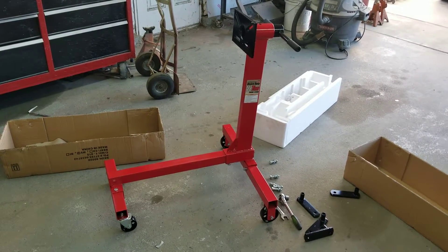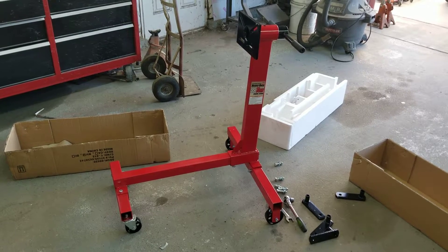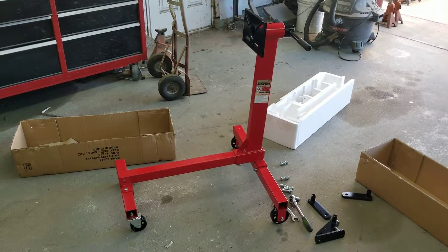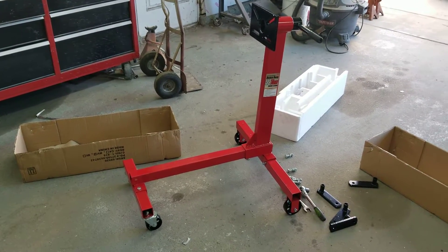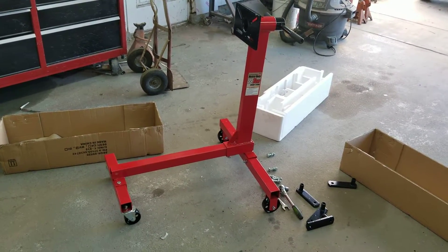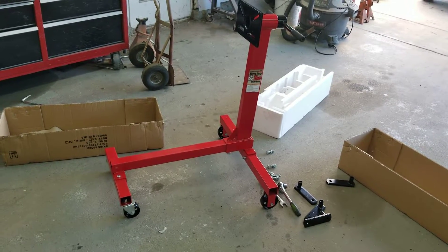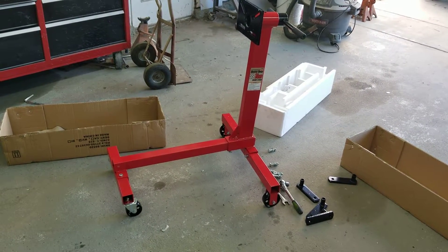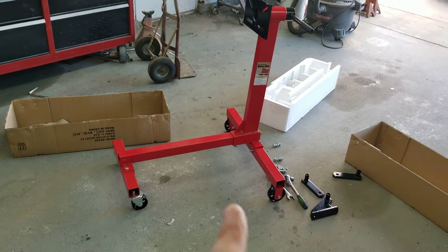Let's have a little conversation about this engine stand from Harbor Freight Tools. We're going to do a little review here and talk about what I'm finding. If you're looking to buy one of these, you might decide on this one versus the others — they have three of them: the folding one, the one with three wheels, and then this one.